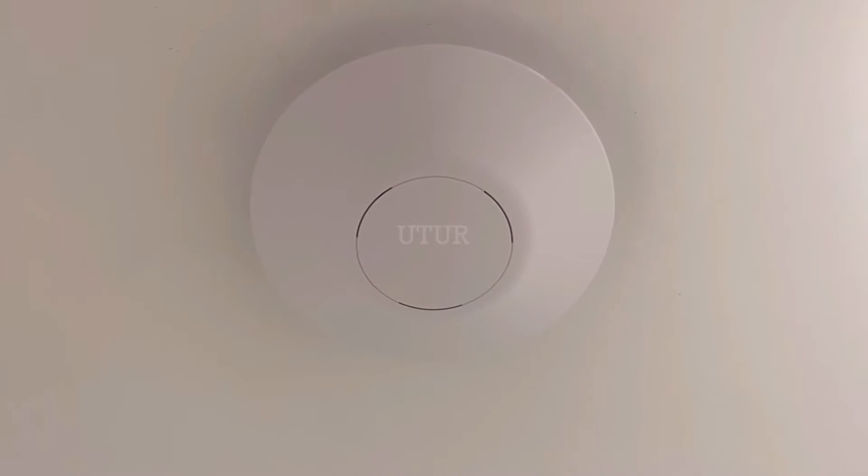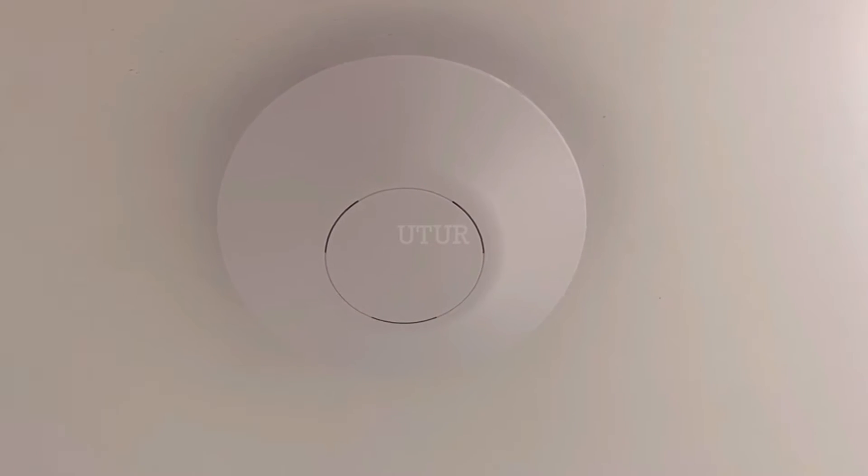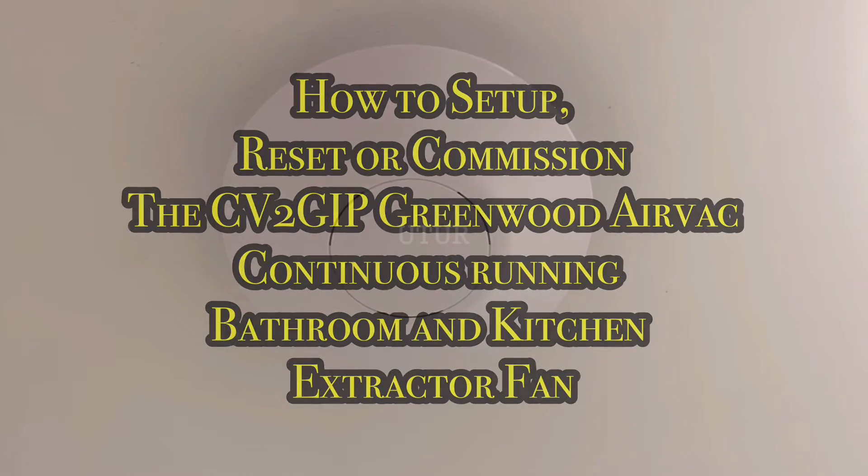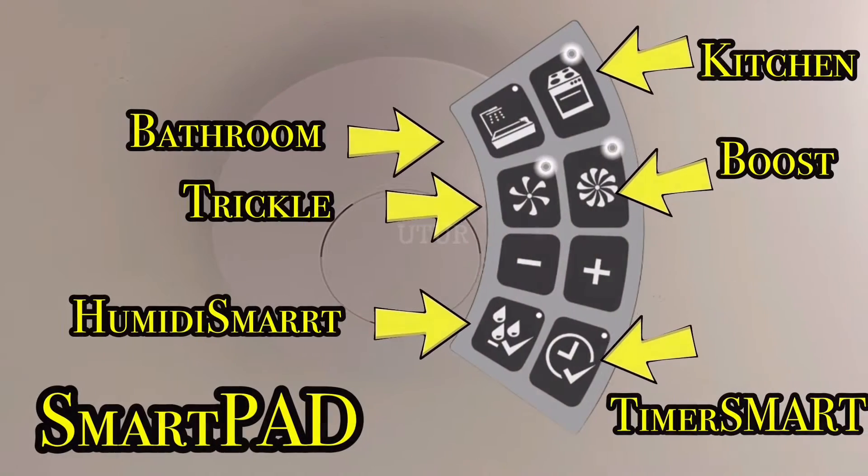This video shows you how to set up, reset or commission the Greenwood AirVac continuous running bathroom and kitchen extractor fan.